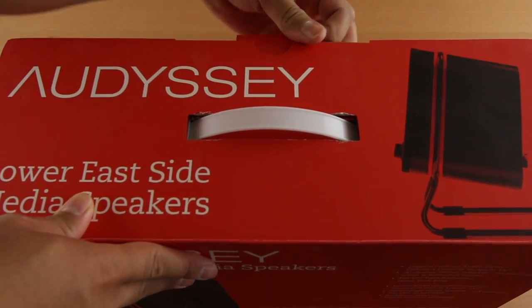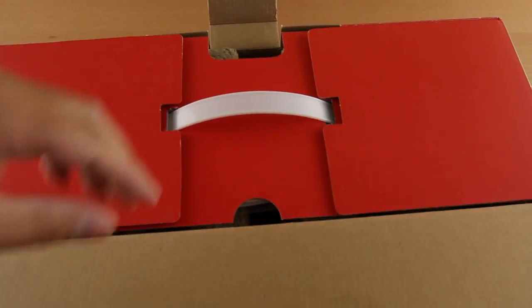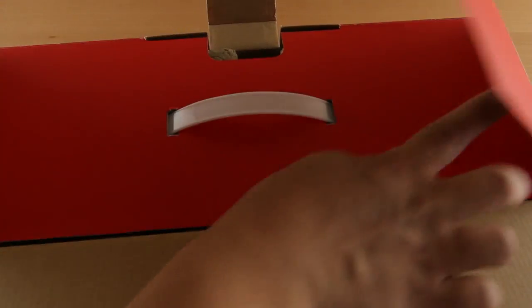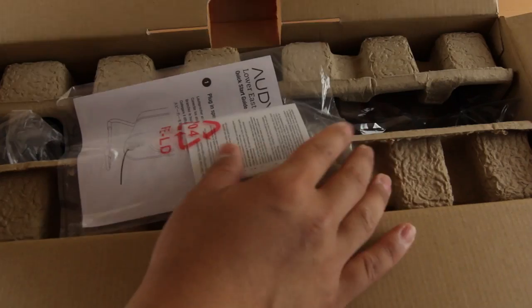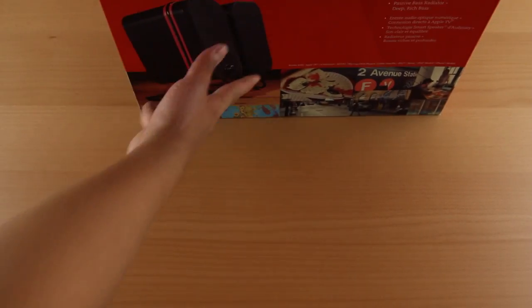I've used them for a little while now and they sound pretty awesome — you'll see some audio samples a little bit later in the video. But Odyssey likes to keep things simple, so the packaging and all the stuff included was kind of limited.